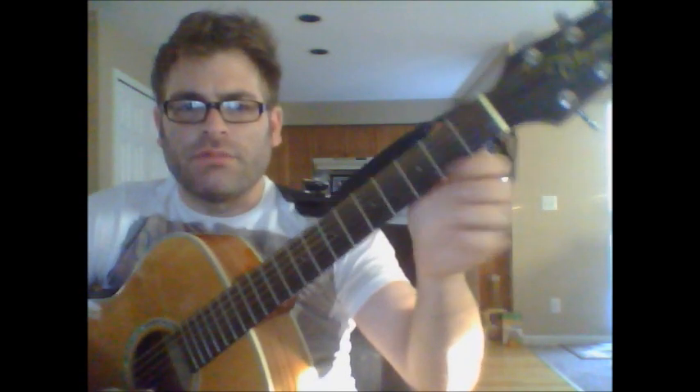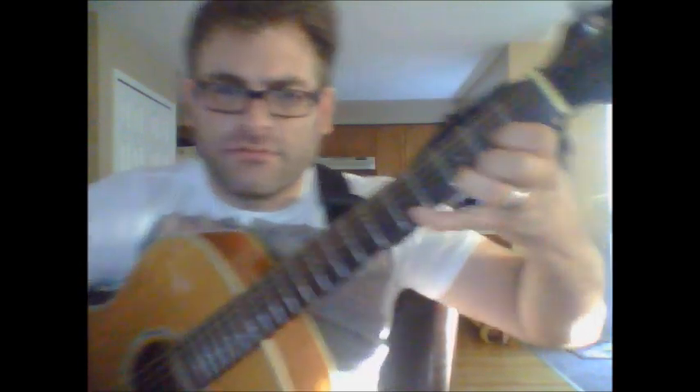We're going to start with the D chord, and make sure that you put your thumb in the back of the guitar so you can reach out when you're reaching out to that fifth fret on the first string, otherwise you won't be able to reach it like this.